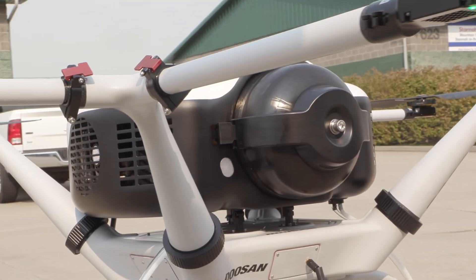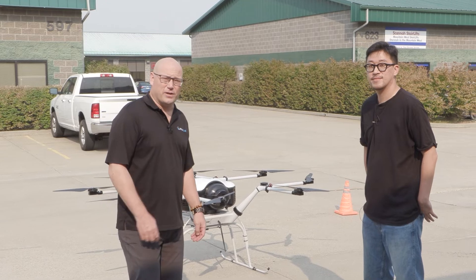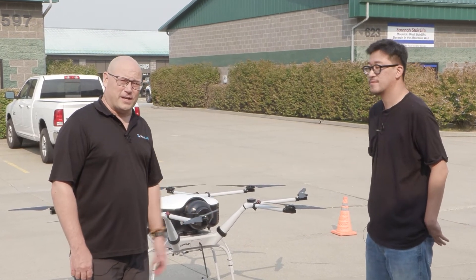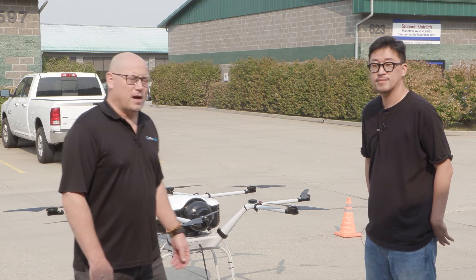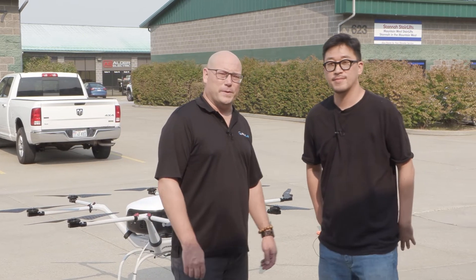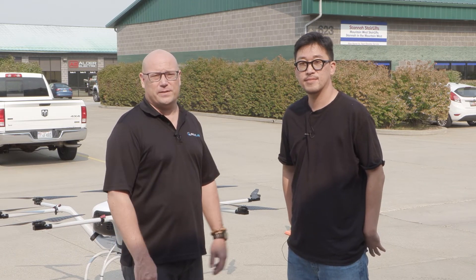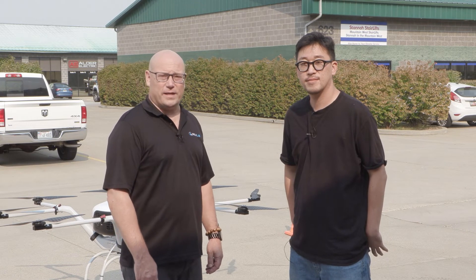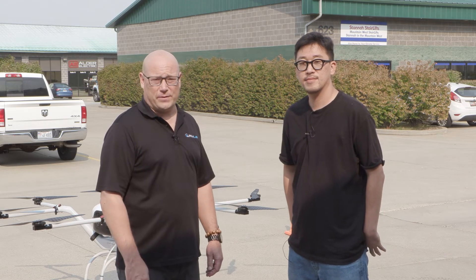So Daniel, tell us a little bit more about what we're working on this summer — well actually this fall and into next year. We're working with Doosan on getting this into the hands of our customers for selected proof of concepts. If you contact us at RMUS, either contact your sales representative or email us at sales at RMUS, we can get this into your hands and do some proof of concepts out in the field.